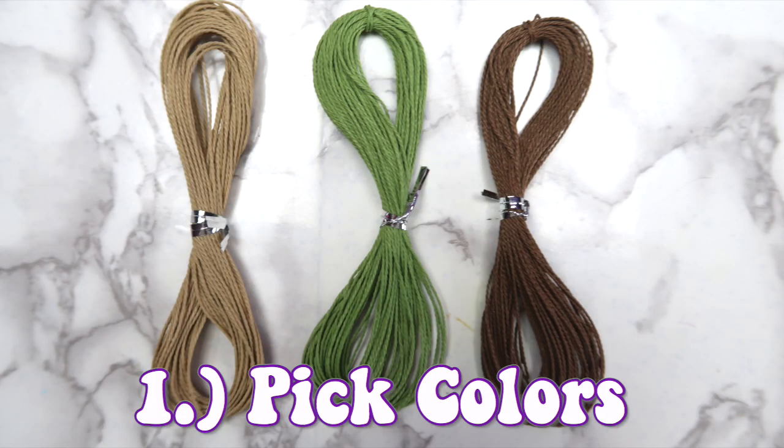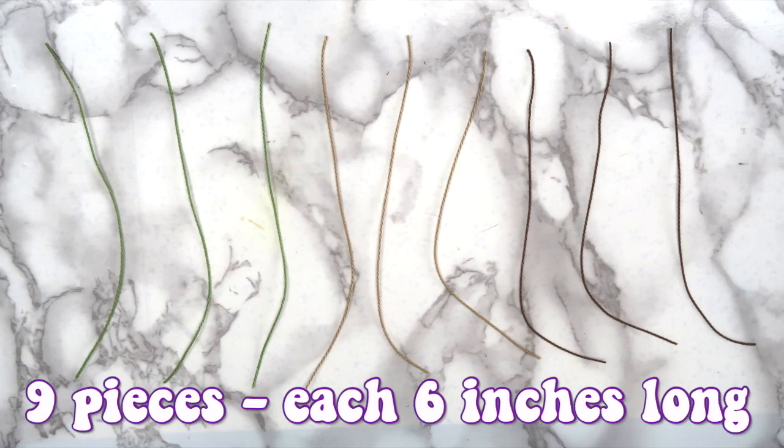Start by picking the colors for your bracelet. You can use as many colors as you want, but I chose light brown, green, and dark brown for this one. For the main portion of the bracelet, cut nine pieces of string that are six inches long.